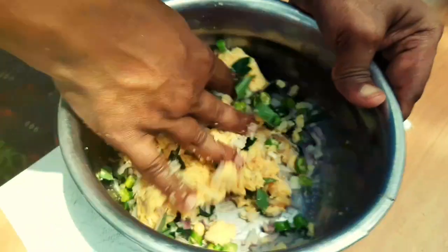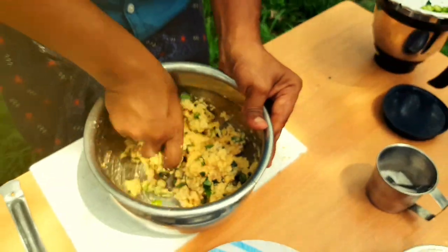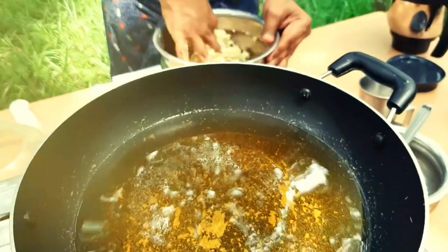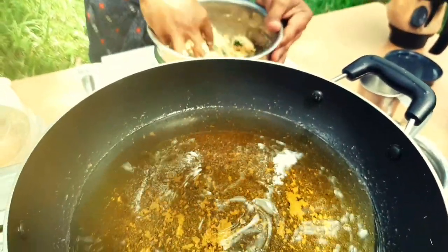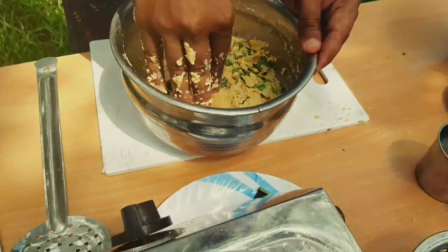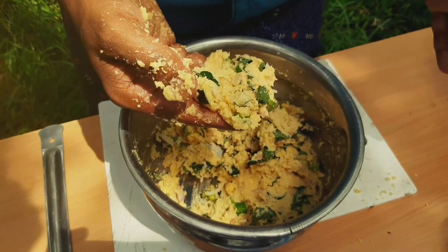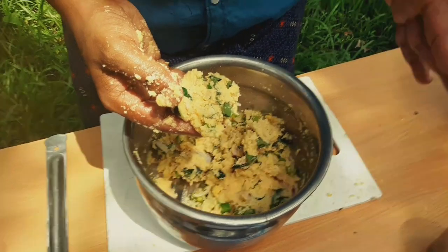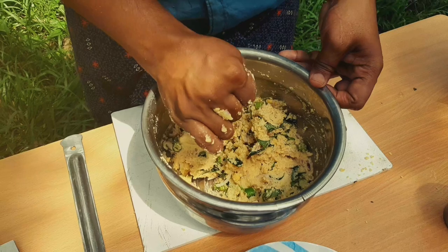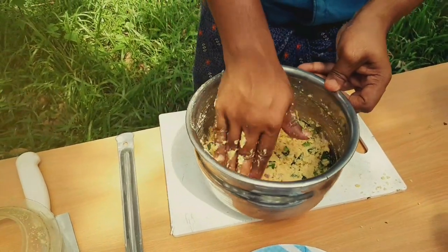I am going to mix it up. I will cook for 2-3 minutes. I will mix it with 2 tablespoons of salt.